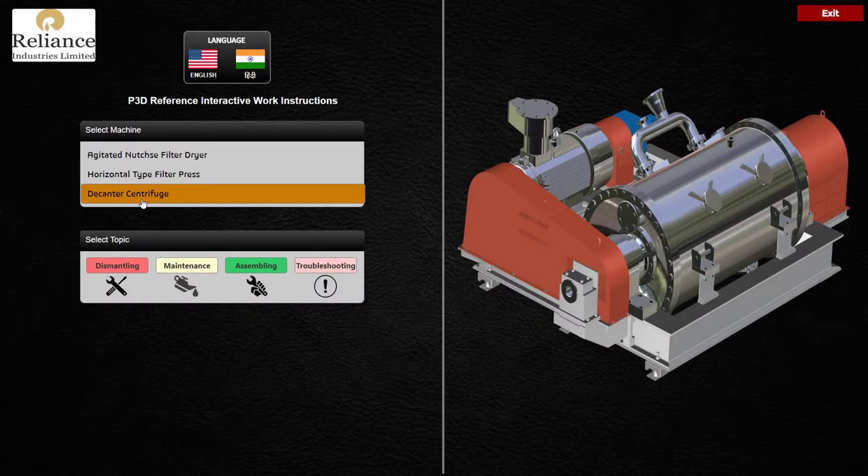Welcome to the training module program for Centrifuge, a project by Prolific 3D Tech for Reliance Industries Limited. This program will guide you to understand dismantling, maintenance, assembling, and troubleshooting topics related to this machine.